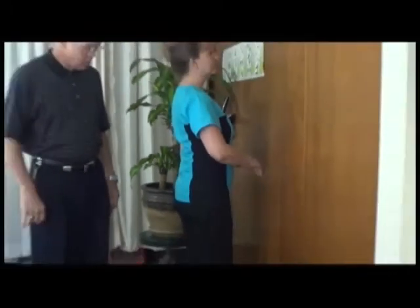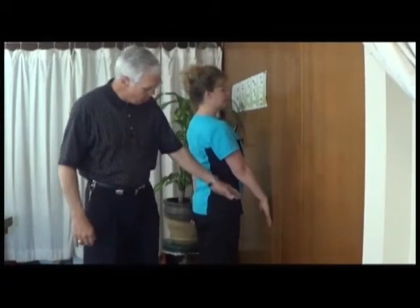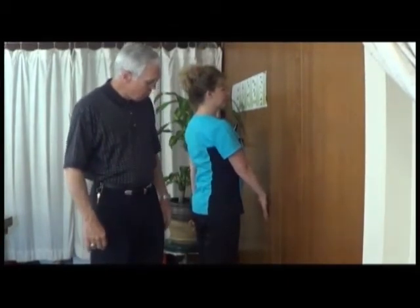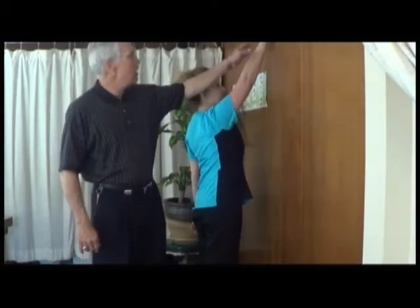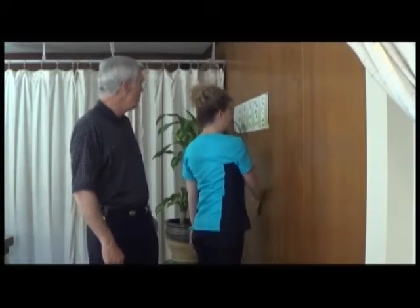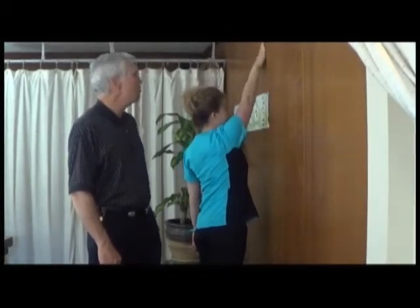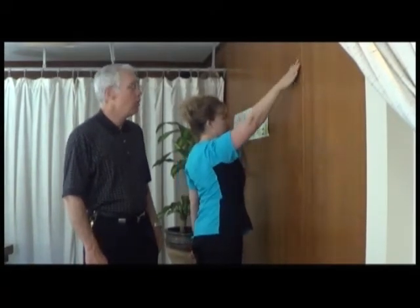She's going to start with her arm at the bottom, with the back of her finger touching the wall, and she's going to move her arm in a circular pattern around the wall. Notice how her hand changes — back of the hand — and right there she's going to turn to the palm of her hand, working this shoulder in a circular pattern all around the wall.